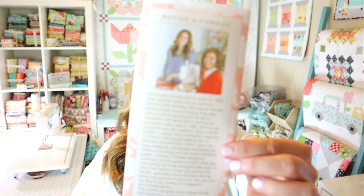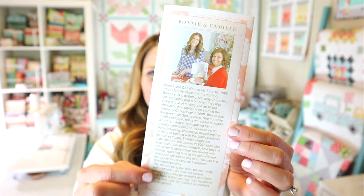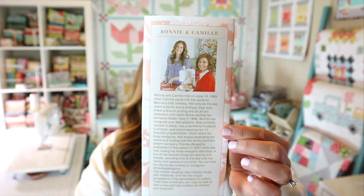On the back of their insert is their designer spotlight. This one features Bonnie and Camille, who are one of my favorite fabric designers. I love their fabric and their patterns, and they each have their own websites and their own kind of different style. As far as quilt patterns go, I would say check them both out. There's a little bio here with information about their quilting history and some other good info.